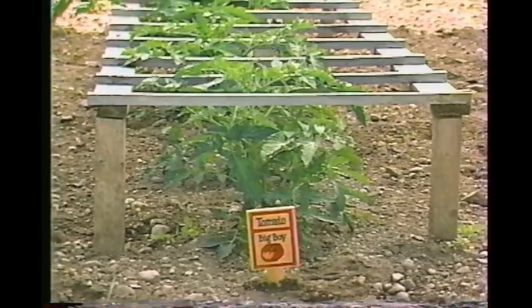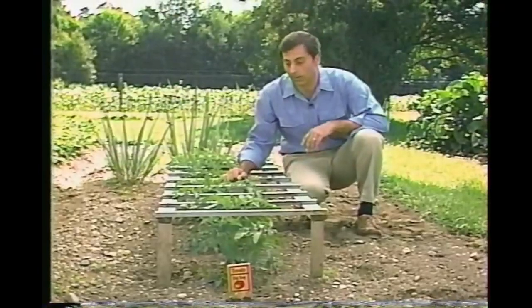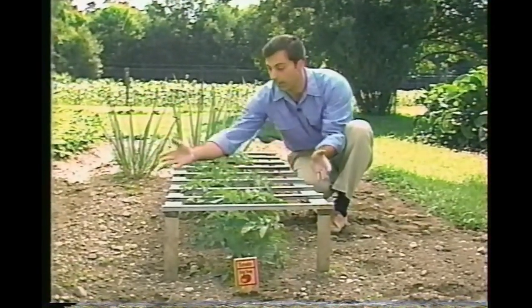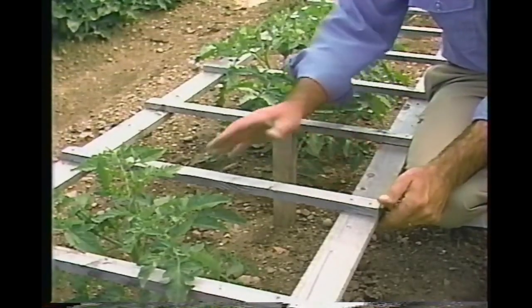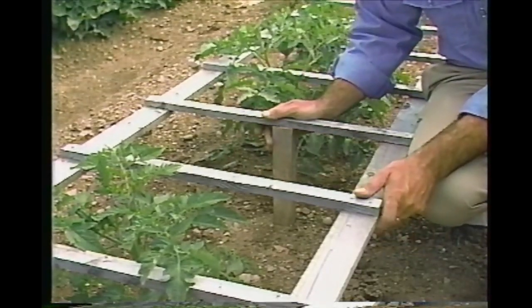Here's another support for the tomato — this one resembles a horizontal ladder. The plants are trained up through the rungs and then allowed to sprawl, but this time up off the ground. I made it like a ladder with the rungs spaced about a foot apart, added some legs, and put it in the garden. Pretty soon I'll be harvesting lots of plump, juicy tomatoes. Stay tuned — I'll be right back with lots more garden structures that are both attractive and functional.